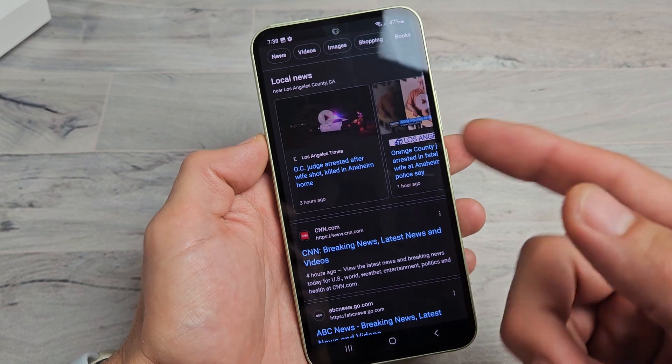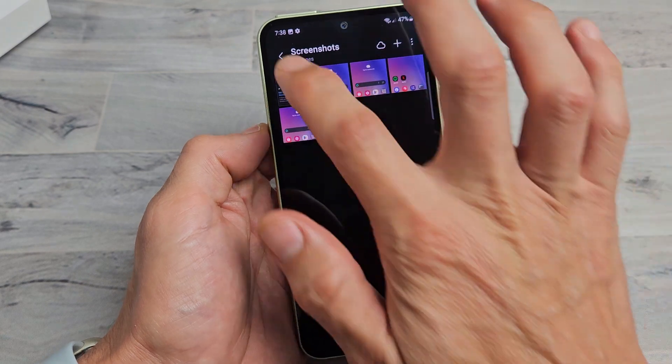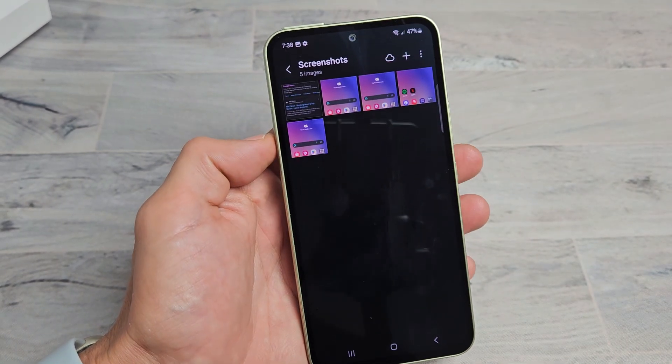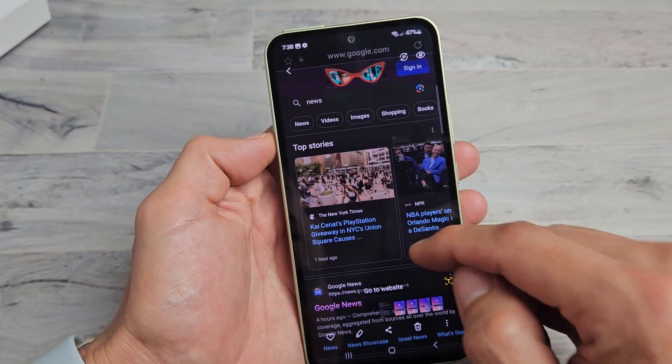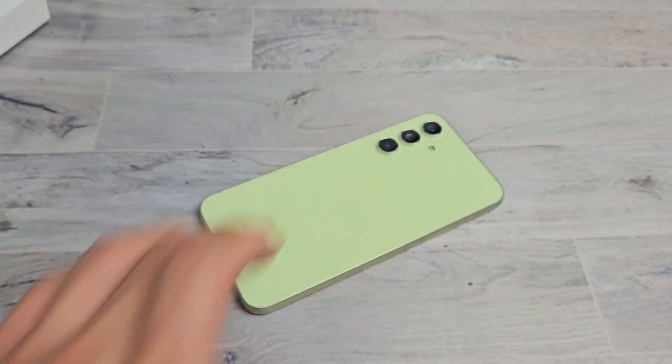It automatically gets saved into your gallery app. Tap on Albums, go to Screenshots, and that last scrolling screenshot we just took is right there. You can see it's one big screenshot. Pretty simple — questions or issues, comment below.